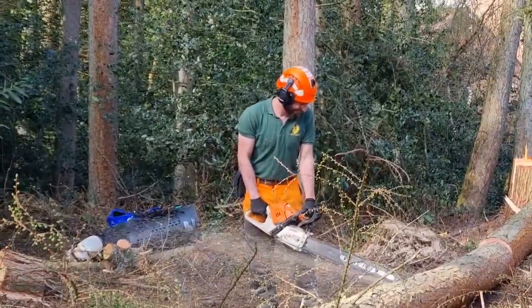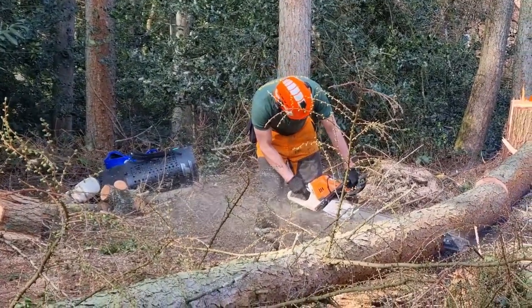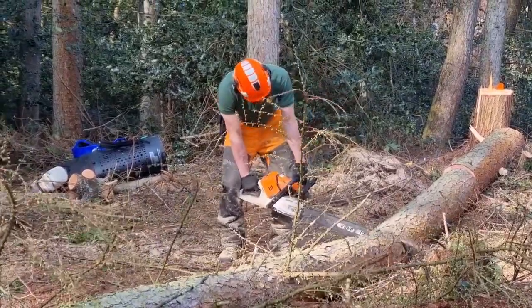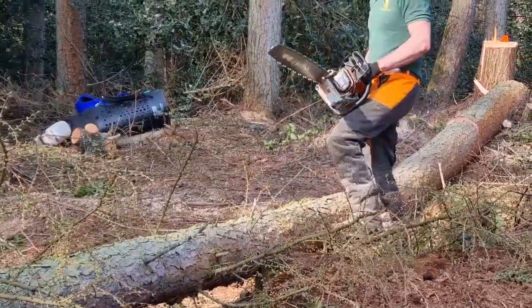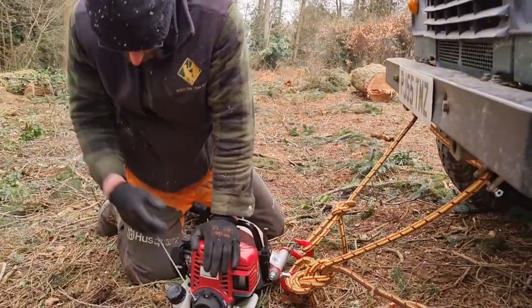Every couple of trees we'd have a tidy up — sned, cut, and move the logs. Knowing tension and compression is important to avoid getting the saw stuck and predicting how the log will move. This is doubly important with two people working on the same tree.